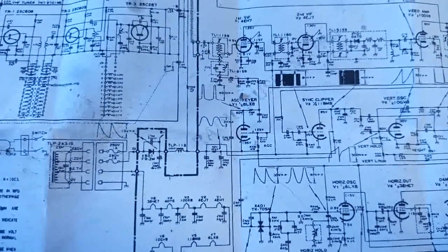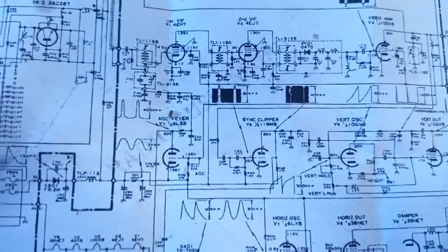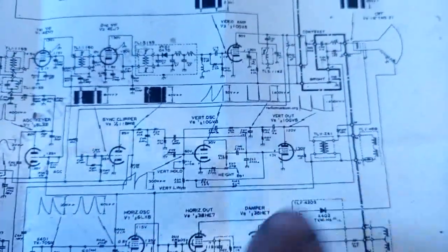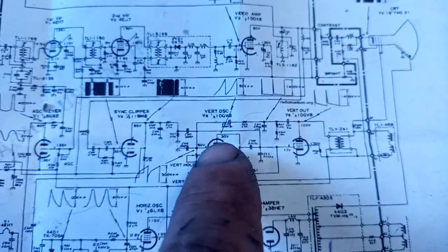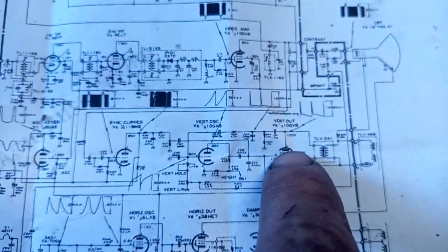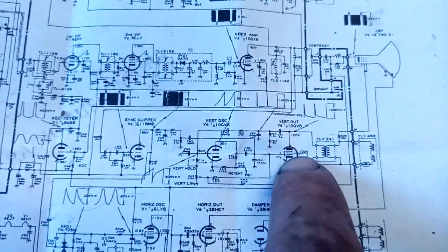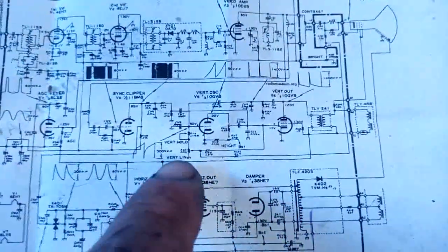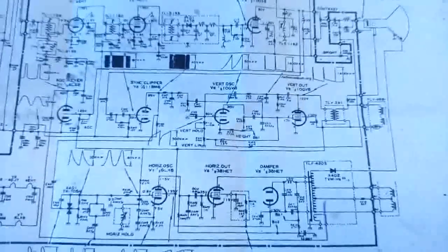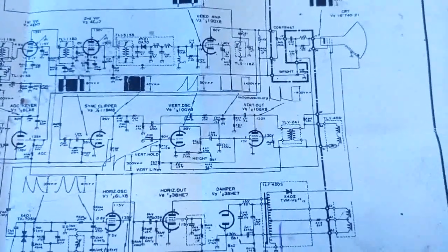The AGC stage is only a triode — nothing else. The sync separator is another triode; they call it the sync clipper, which is basically the same thing. Our vertical is a multivibrator circuit — they label it oscillator and output, which is correct, but they are both oscillators because we have the plate connected to the grid cross-coupled back. This tube also acts as the output. We have only one linearity control; some TVs I work with have three.